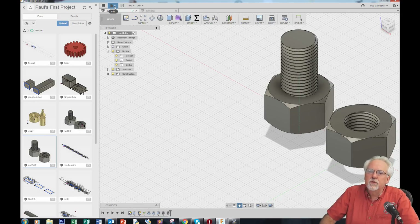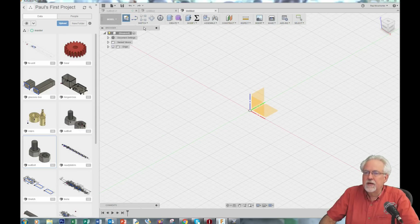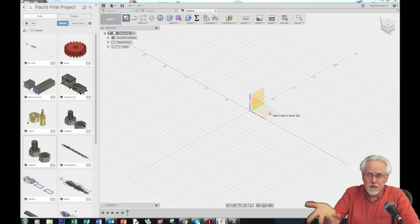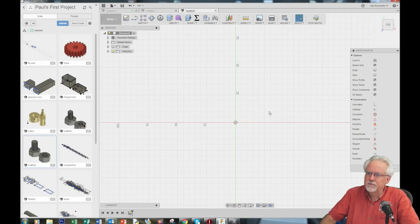Let's come into Fusion 360 and start by doing a new design. We're going to create a sketch — I like to draw in the XY plane, which is the red-green plane. It actually does matter because if you sketch in the XY plane, when you export to your slicer software for 3D printing, there's a much better chance that the thing is oriented in the proper print direction. So I'm clicking on this red-green XY plane.